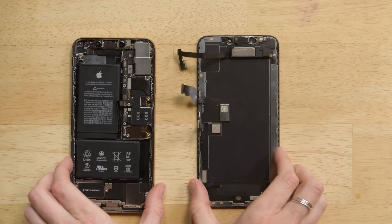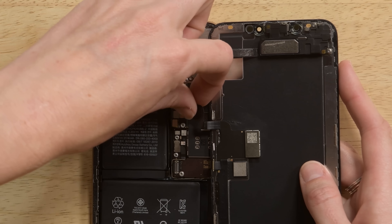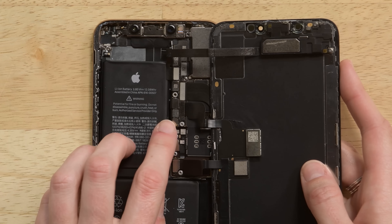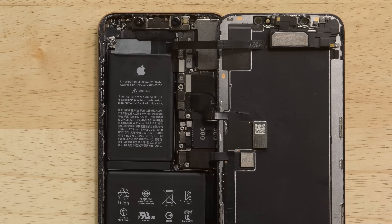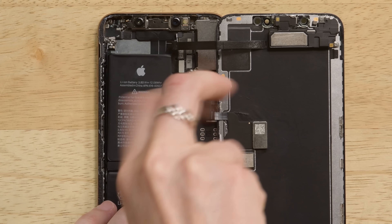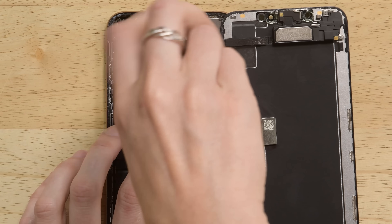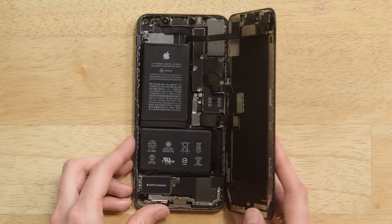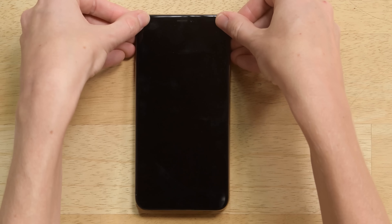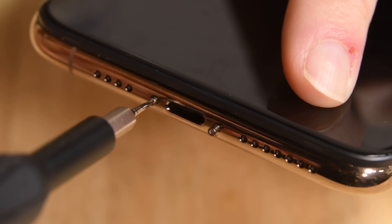Once the display is ready, go ahead and connect the display cables and make sure you connect the battery last. Everything all connected? Go ahead and screw back on all the plates and close up your phone. As you close up your phone, make sure not to pinch any cables. And don't forget to screw back in your pentalobe screws.